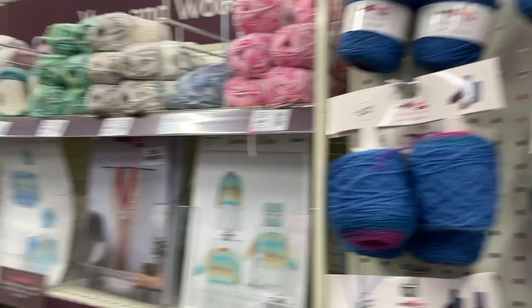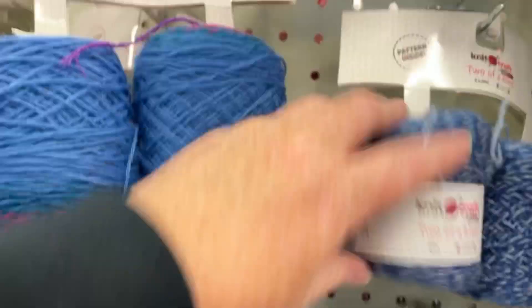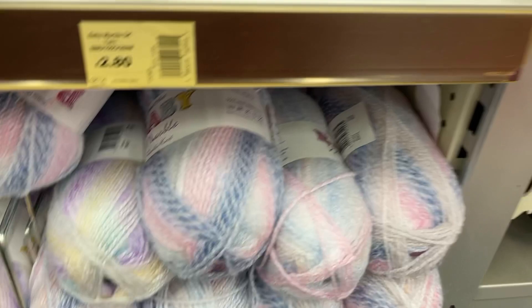So then we've gone down the first aisle and this is the second — we've got yarn on both sides. These are those two-of-a-kind sock balls they often have — their own brand in two or three colors. Over here we've got Sirdar Baby and lots of patterns again. Down here we've got the James C Brett Baby — all the baby marbles. They're really really lovely. I like this color — it's kind of pink and dark blue, darker than it looks on camera. Lots of lovely colors. Then we've got Sirdar Snuggly.